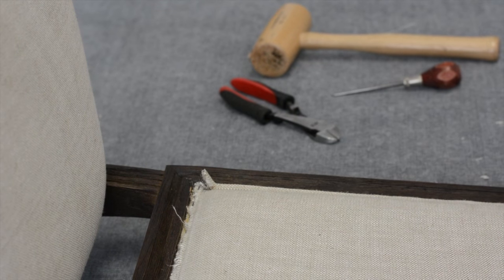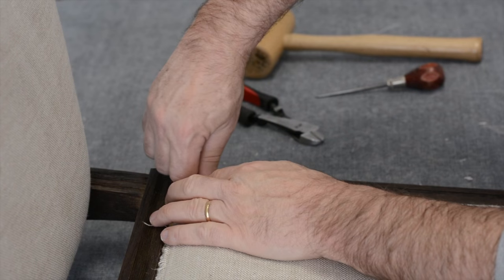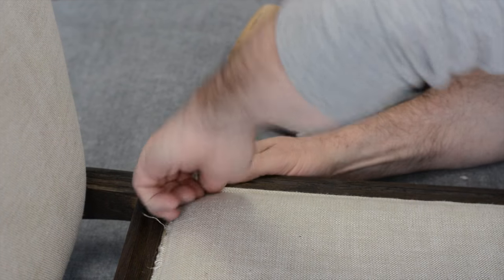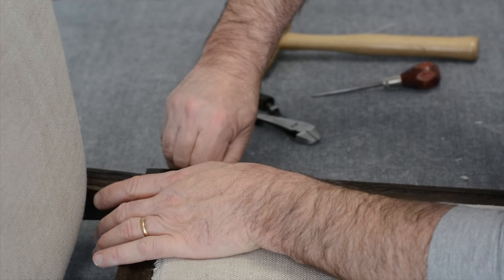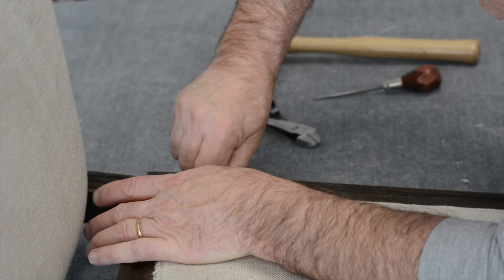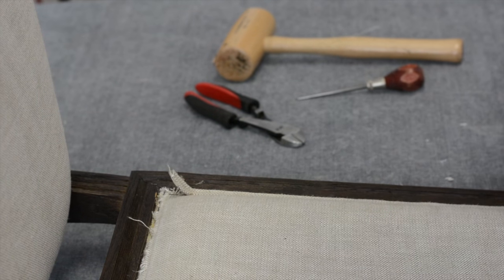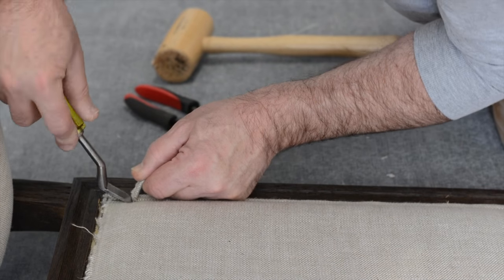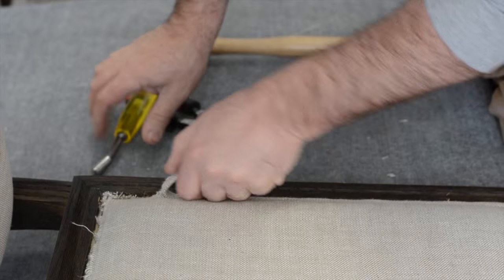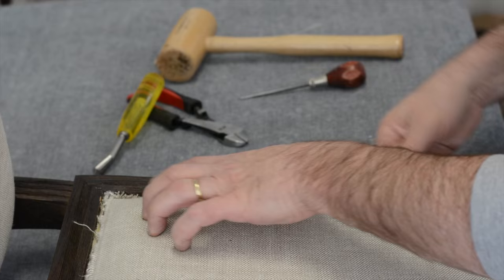Normally on a double piping you want to extend it, cut it here, take the innards out, and fold it under to get a cleaner cut. They didn't do that on either end, so I have to be extra careful. What I'll do is stretch the double piping down and try to fold and glue it under. Using my chisel carefully, and there we go — that section came loose.